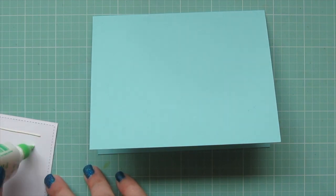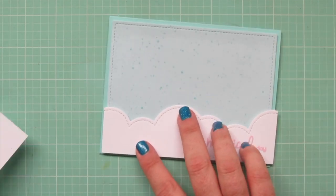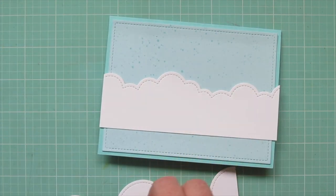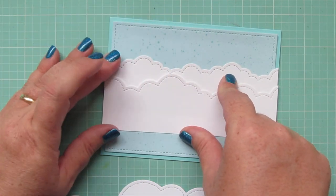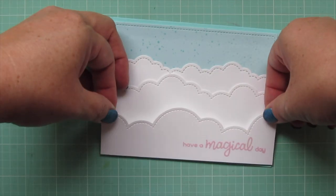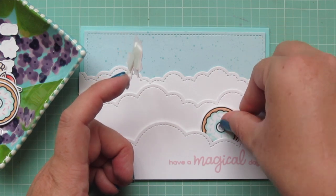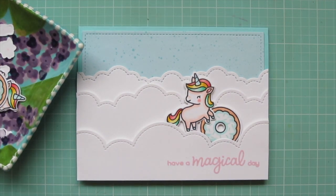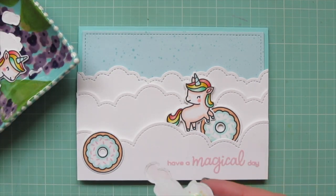To assemble my card, I'm going to start by adhering a piece of Spiffy Speckles patterned paper by Lawn Fawn to the front of my card base, and I trim that down using the outside-in stitch rectangle stackables. Then I'm going to add my cloud borders — using the bottom one as a positioner so I can get the other two in place. I've added some foam tape to the back of that bottom one, so I'll peel off those release papers and add it to the bottom of my card, lining it up nice and straight. Then I can begin to adhere my images. I'm popping this unicorn and donut up on foam tape since they're going on the puffy cloud border that is also popped up, but all the rest of the images I'm going to adhere flat to the card with liquid glue — I'm using my Tombow Mono Multi today because my glue tube ran out.